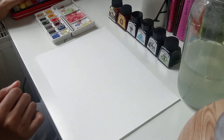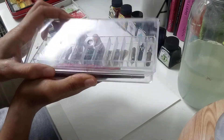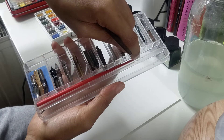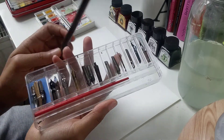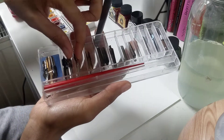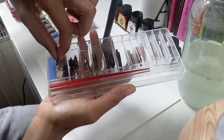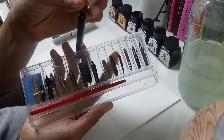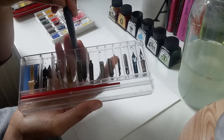I also have my ink pens. I have two ink pens, one brown and one red. This is the pen itself and then you choose which metal nib — it's called a nib — what you would like to add to your pen.